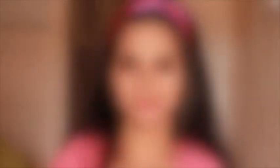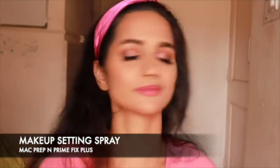And now look at the difference that makes! Seal in this beautiful look with a setting spray, and we are done!